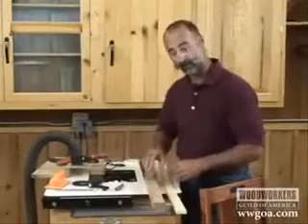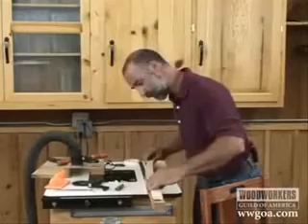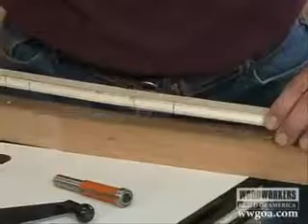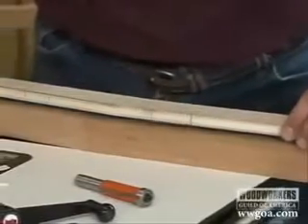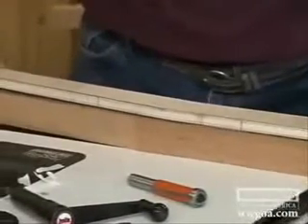With the second paper layer taken off of the tape, now I can put my pattern on. We want to make sure that the pattern is positioned right the first time it goes on, because that tape grabs so well, you kind of only get one shot at this.